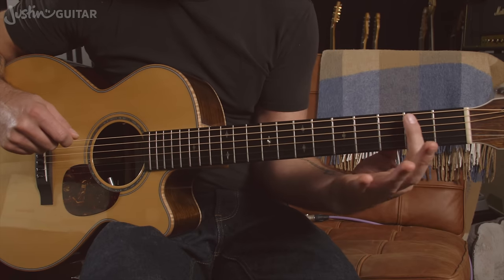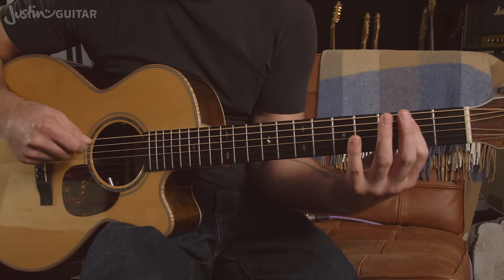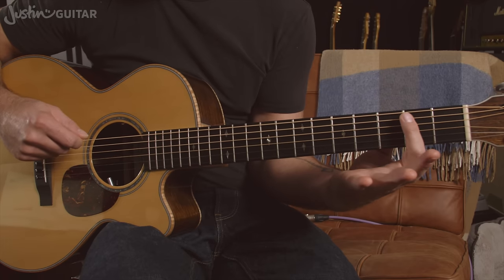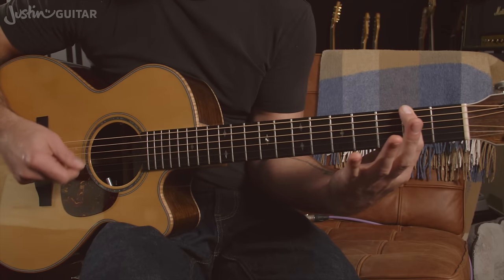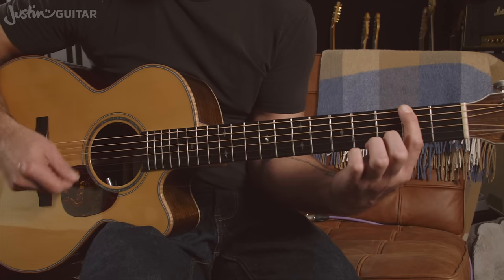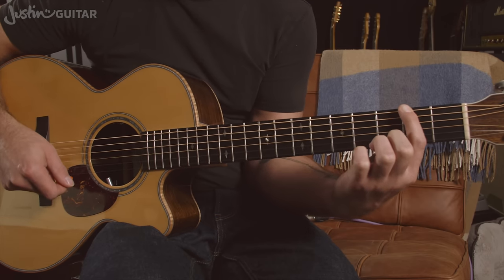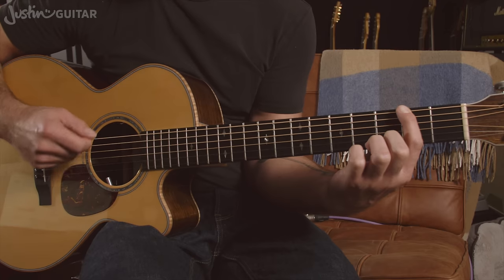One thing you might find helpful: if you let your first finger kind of rest lightly on the strings — when it's not playing or even when it is playing that note — letting the edge of your first finger touch all of the strings will mute them a little bit. So if they were accidentally ringing out, touching them ever so lightly with the first finger is going to mute them all for you.